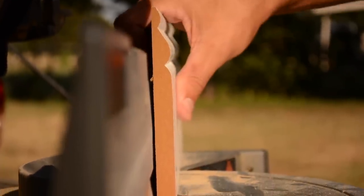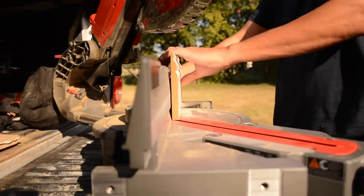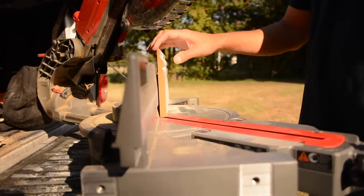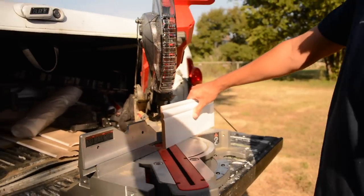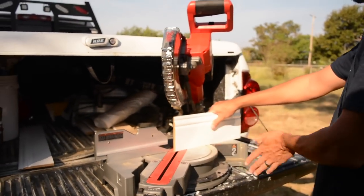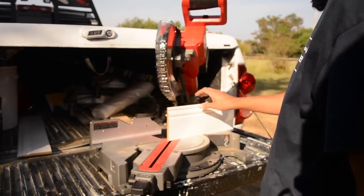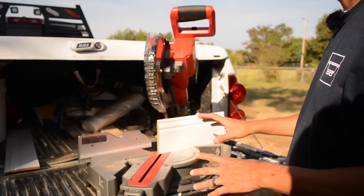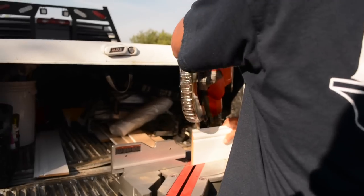It's just how you hold it on the saw. Make sure your fence is tightened up — this one's tightened. I'm going to go ahead and make this 45 degree cut on both sides, and then we'll put them together and we'll see how this saw is calibrated right out of the box. I haven't even messed with it at all.